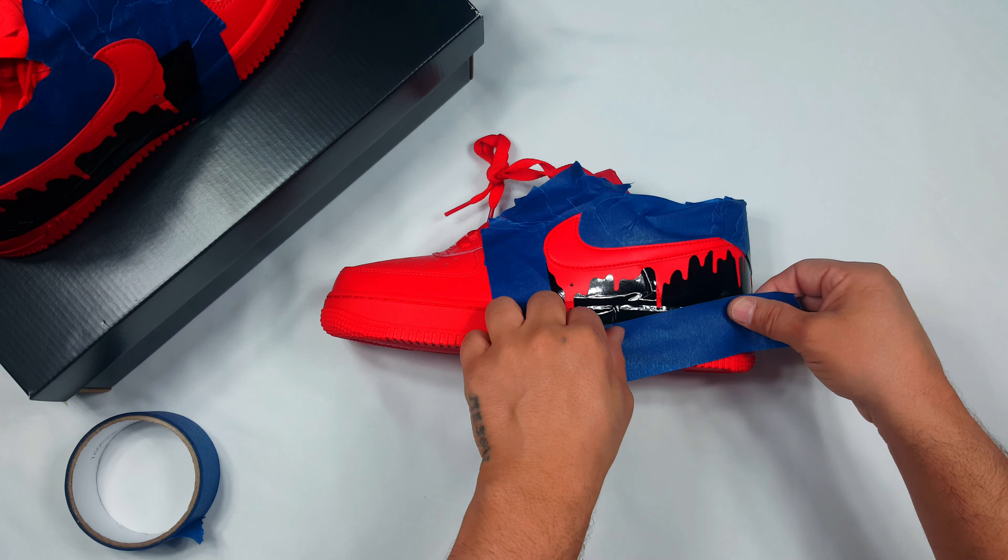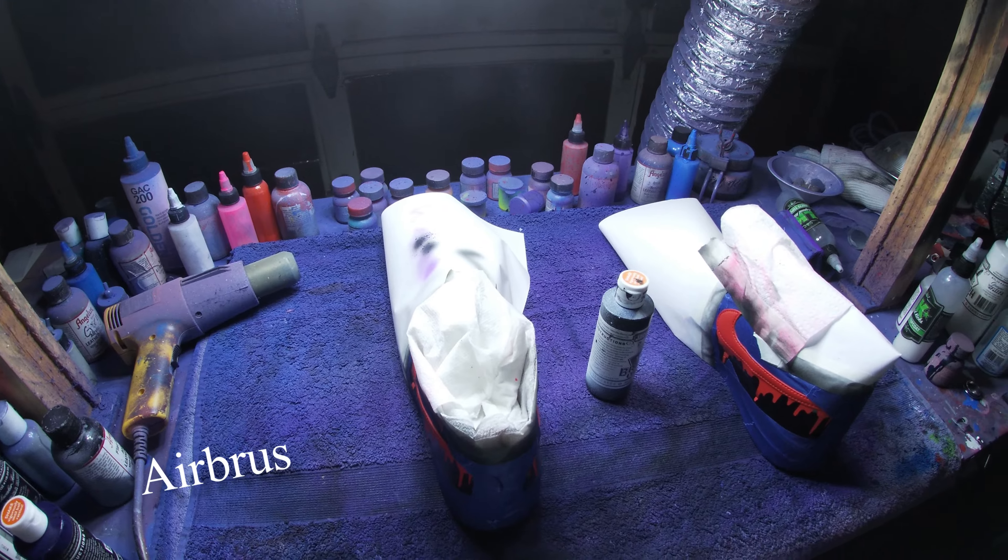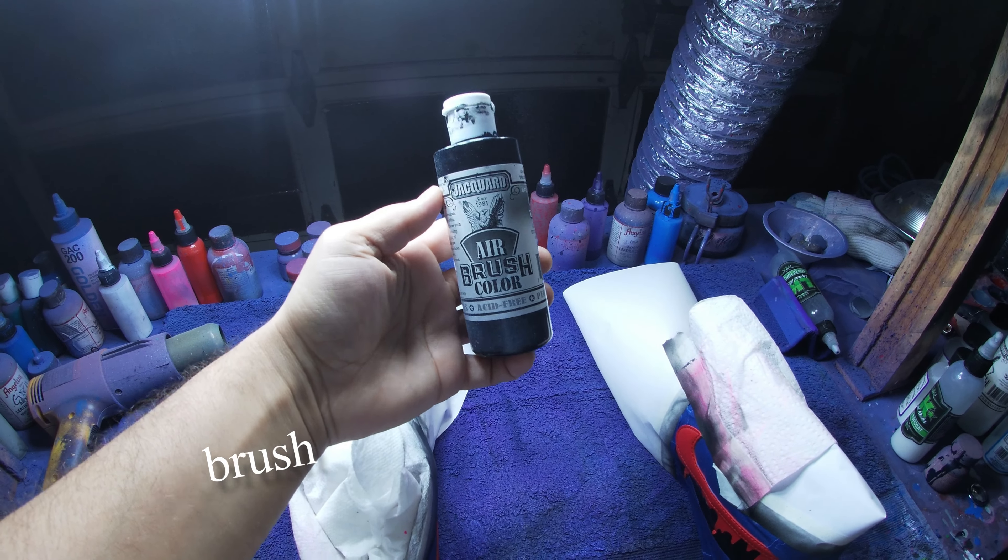First thing we're gonna do is grab some acetone and cotton balls and strip down the factory finish of the areas that we're gonna be airbrushing.